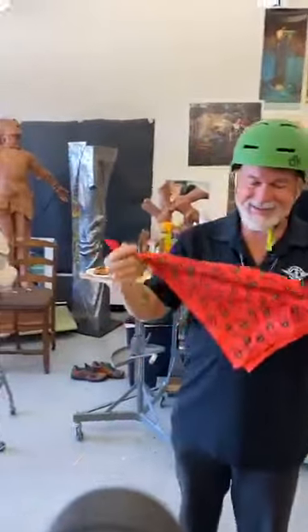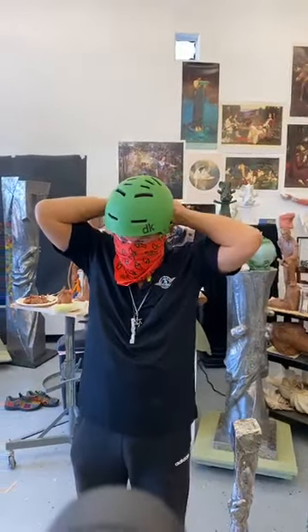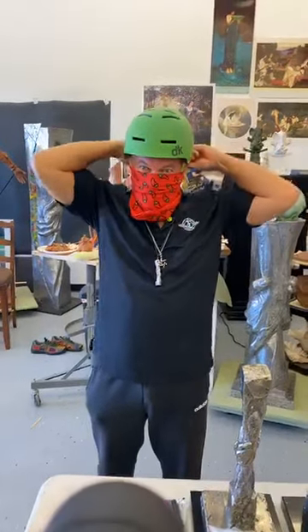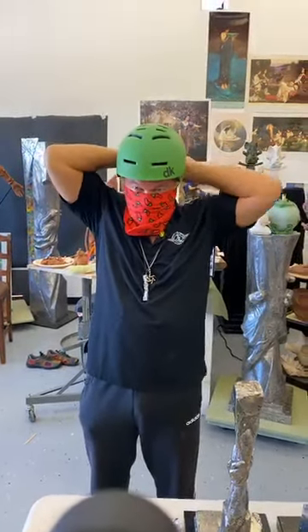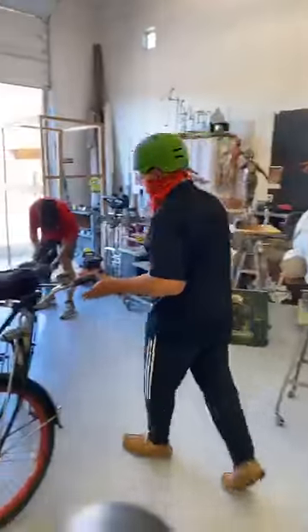I think I'll grab my chili pepper face mask here. It's kind of fun to go around the neighborhood with my face mask on — I get lots of waves from people and I always love to wave at people. So here we go, let's do it!